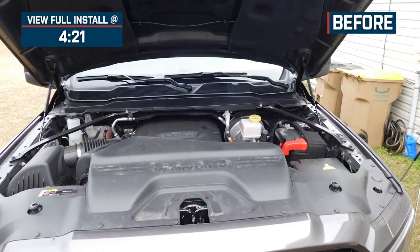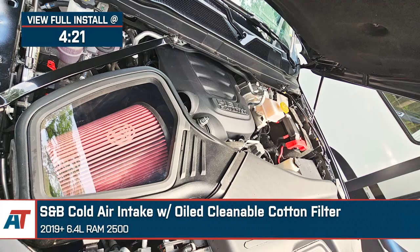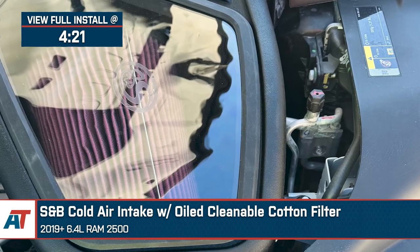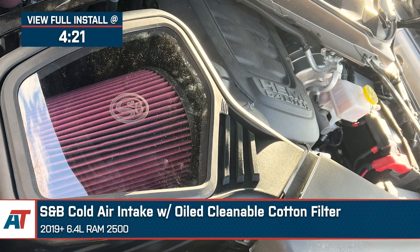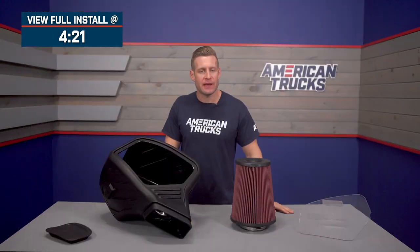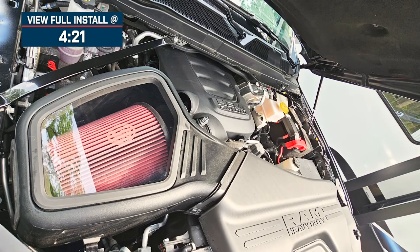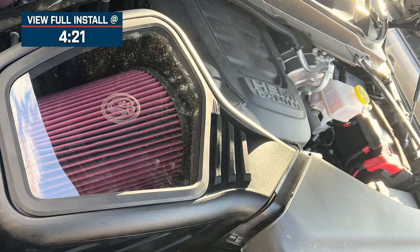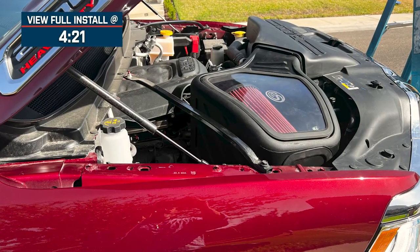Hey, what's up everybody? I'm Justin with americantrucks.com, and today we're taking a closer look at and installing the S&B Cold Air with the reusable oiled filter, available for all 2019 and newer 6.4-powered RAM 2500s. The S&B that we have on the table today would be an awesome choice for the gasser owners looking for one of the highest rated intakes currently available on the site at a very affordable price point to help provide a little bit more power and throttle response along with a more modified underhood appearance.